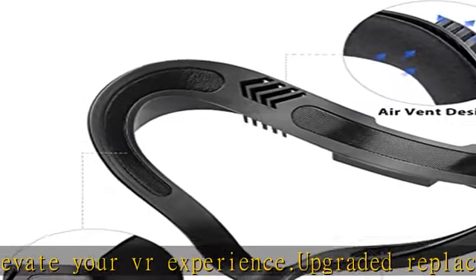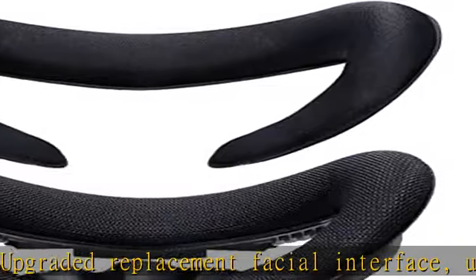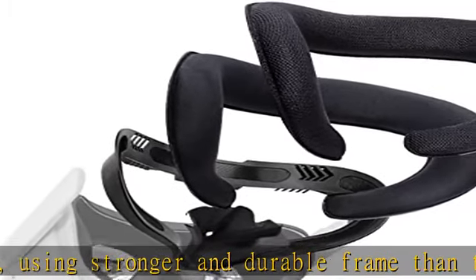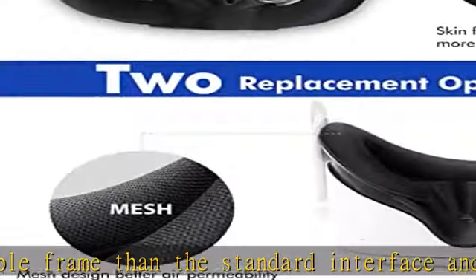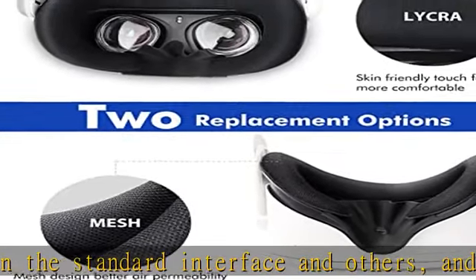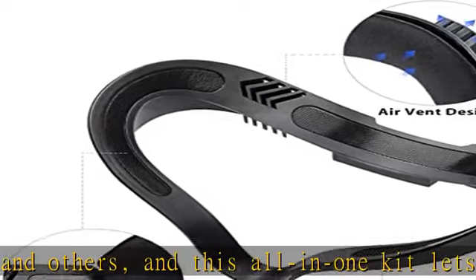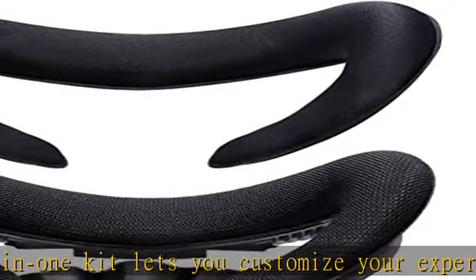Wider and thicker design increases contact between your face and the headset, reducing facial pressure effectively. The VR facial interface frame is made of high-quality PCABS materials — stronger and durable. Replacement foam face covers are made from premium skin-friendly cloth and memory foam: soft, washable, and comfortable.